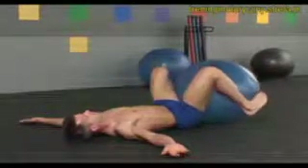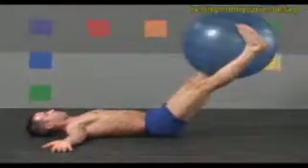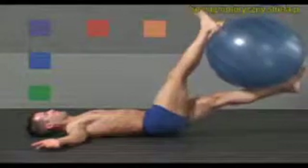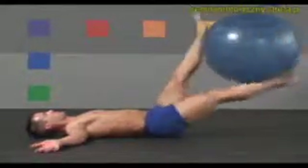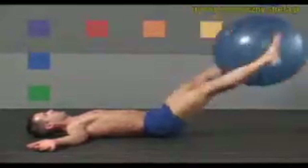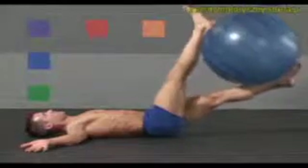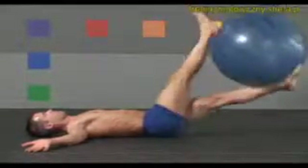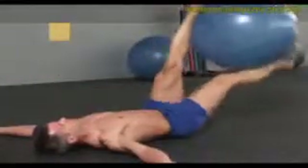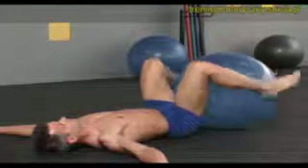Inhale, tighten your abs, pick the ball up between your feet, and extend your legs. Now rotate the ball to the right, then left, crossing your legs. Continue at your own pace for approximately ten rotations to each side. Once more to each side. Center. Pull the ball back in. Relax, and set your calves back on top of the ball.